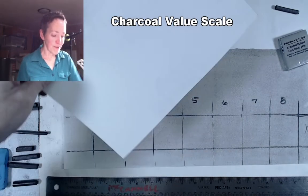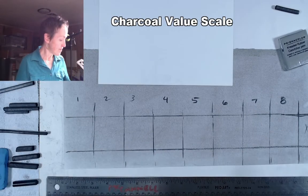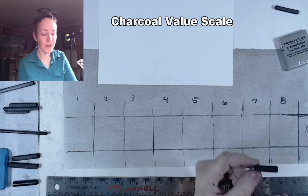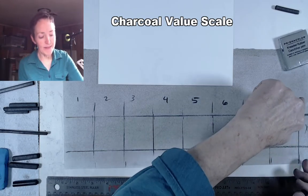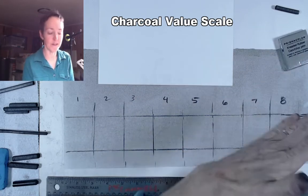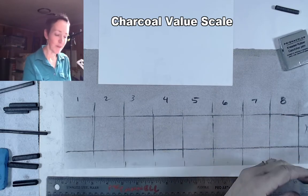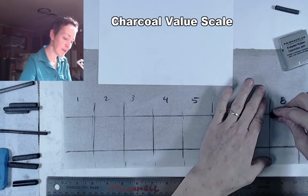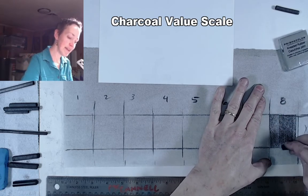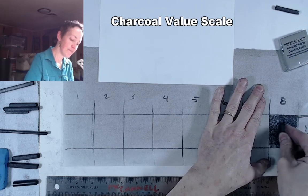I find it easiest to get the solid black in first. The charcoal best for solid black is compressed charcoal. Vine charcoal gets pretty dark grey but it's fragile — if paper or a finger touches it, it won't stay solid black. To get true black we go in with compressed charcoal. I'm not drawing in lines; it's really important to think about this as shapes of value, not outlined areas.